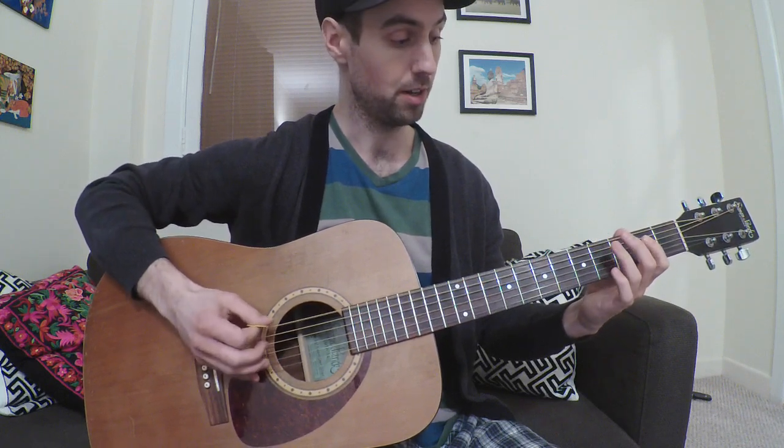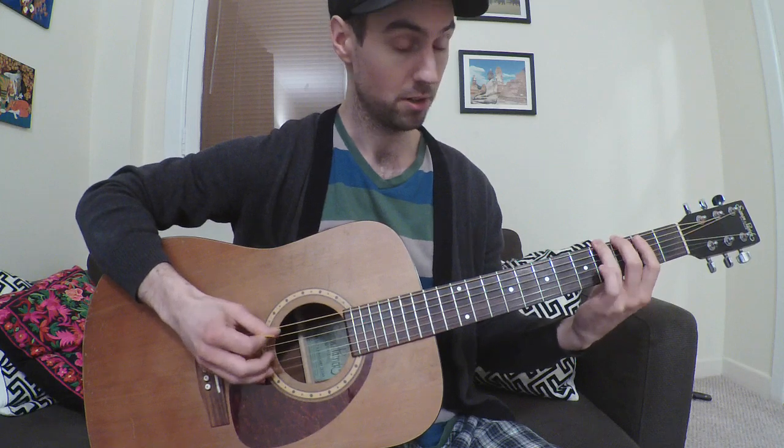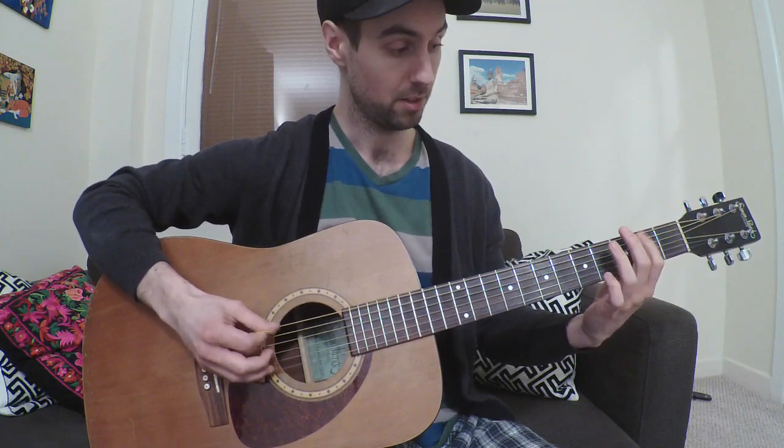Alright, so: open, 3-4-2-2, open, 2-4-2, open, 2.